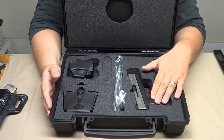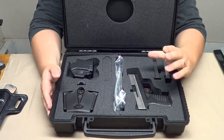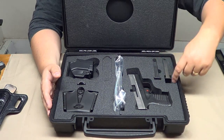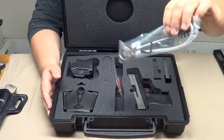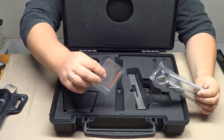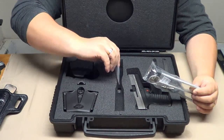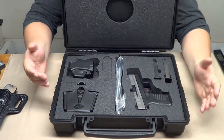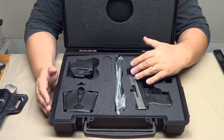This is the 9mm XDS, the bitone version. Two 7-round magazines and the case already has a slot cut out for an extended mag, which I really like. It comes with your lock and some screws and stuff. Replacement pieces for your fiber optic front sight — awesome. They give you full detailed instructions on how to replace it if for some reason yours gets damaged or comes out.